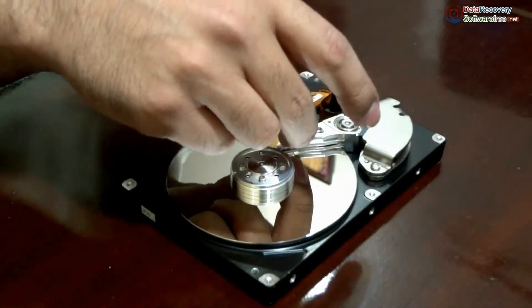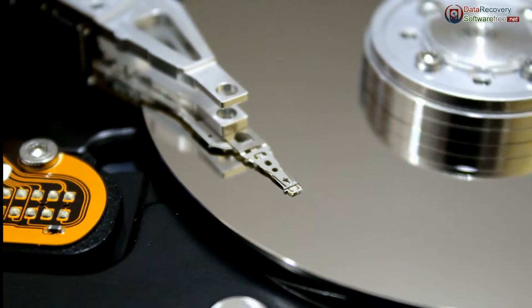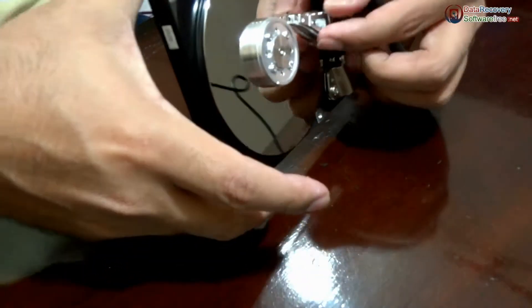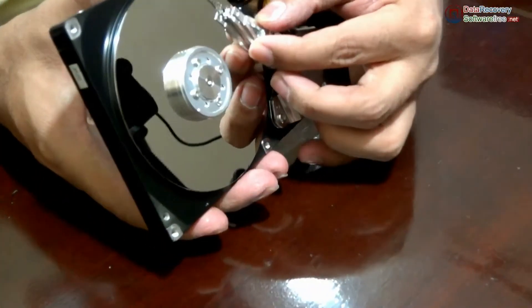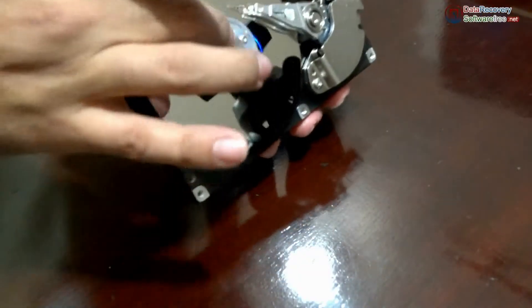This is the head of this hard drive — you cannot see the head actually, it is the head arm. The head is a microscopic thing. These are the platters, and when the platter rotates, the head moves like this. This head arm runs through an electromagnetic mechanism on the platter, and information is saved on the tracks.